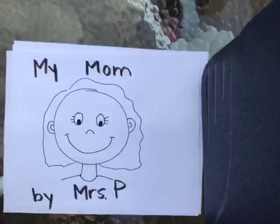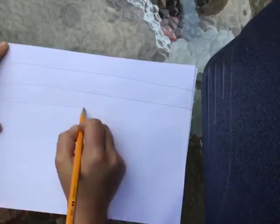Now I'm going to open my book to the first page. When you're writing a book that tells a story, we usually would write 'first' and then write what happened. But a book about someone isn't always a story, so you can kind of pick different words that you would like to do. I think I'm going to start my first page with what the person in your book might look like — so that if someone wanted to know what they look like, they would be able to say, 'Oh, I know that Mrs. P's mom has yellow hair,' or 'I know that she's tall.'